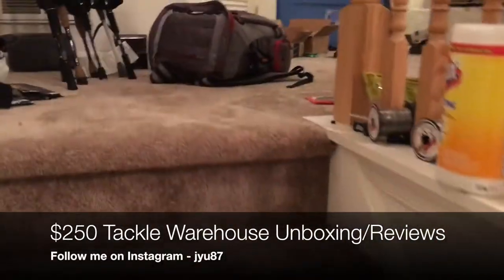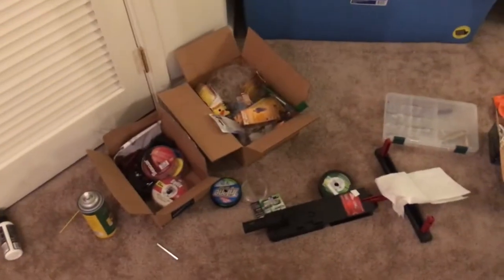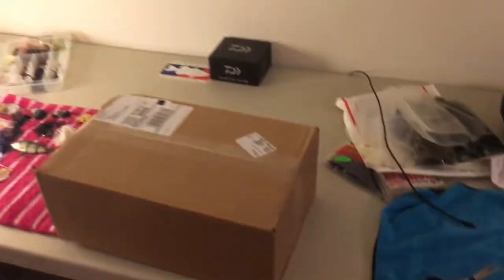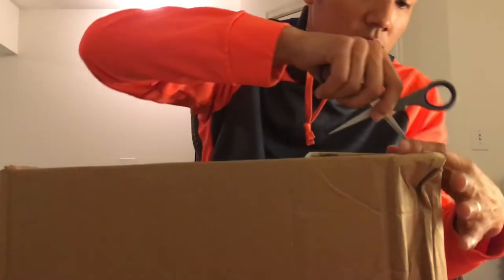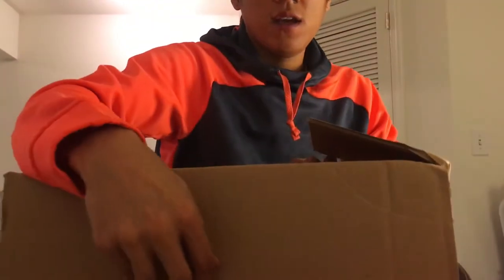Just got my Tackle Warehouse order — $250 worth. As you can see it's a mess in here: baits, soft plastics, line spooling station, trash. Let me set up and we'll do an unboxing. GoPro doesn't seem to want to work today. I spliced my finger yesterday on some braid, but let's do this. This was part of Tackle Warehouse's Black Friday 20% off — I got $250 worth of stuff.